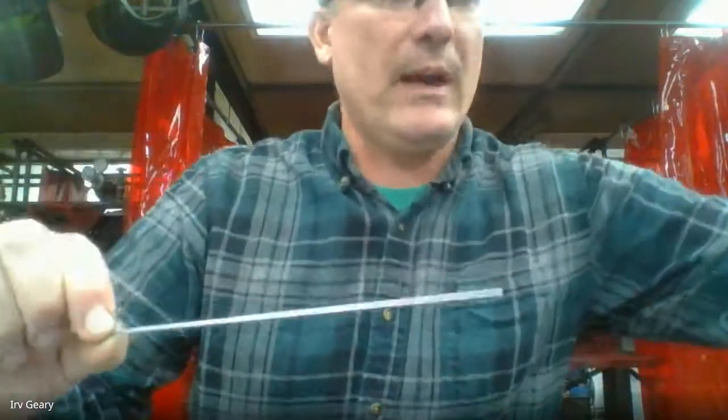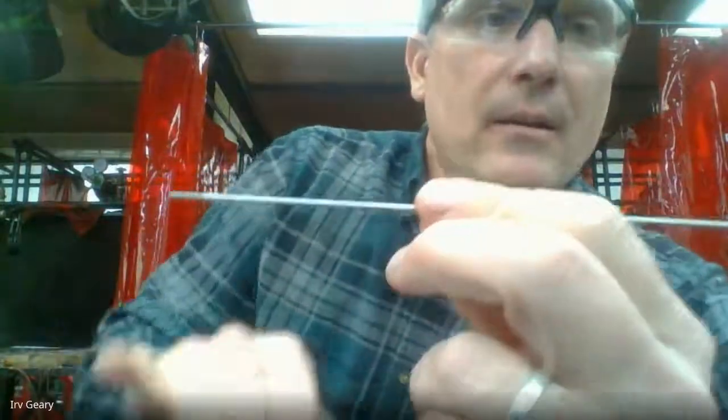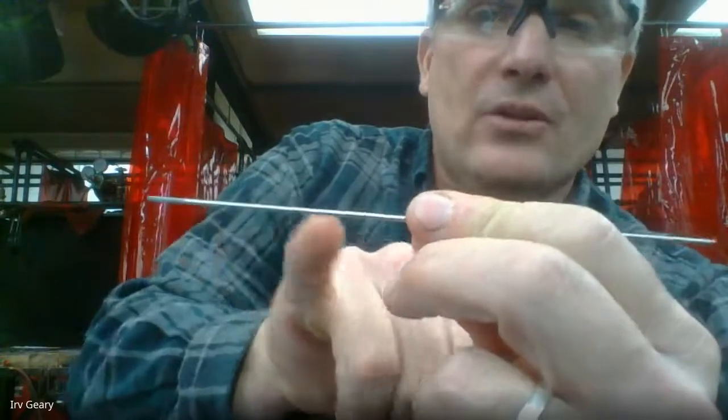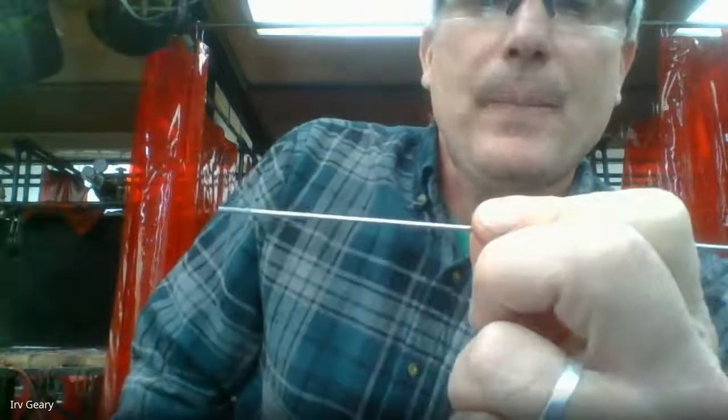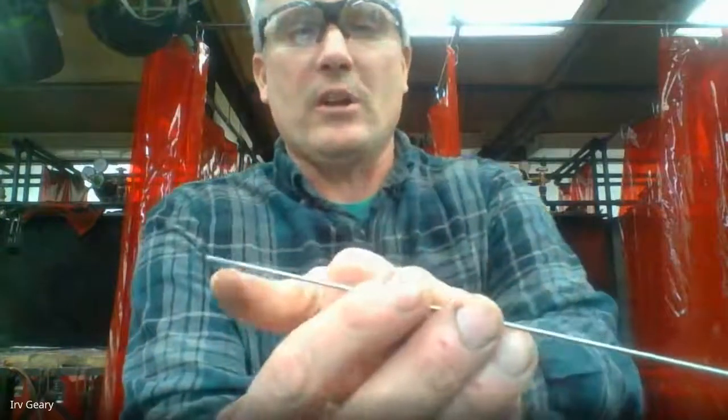We're going to use the other end — the non-colored end — that's the side we'll weld with and the side we're going to prep. In the video, the instructor said you need to go to the grinder and prep your end. So what should it look like? When TIG welding mild steel and stainless steel, we use a pointed tip. On the weld.com video he showed you a pointed tip. When welding aluminum you can use a ball tip — technically you can use a pointed tip but it turns into a ball — so for steel we need to put a point on this tip.